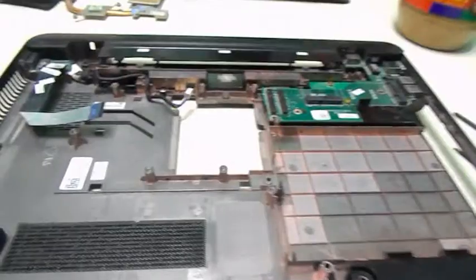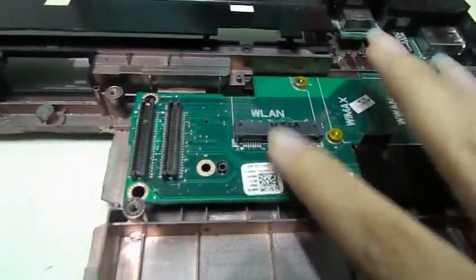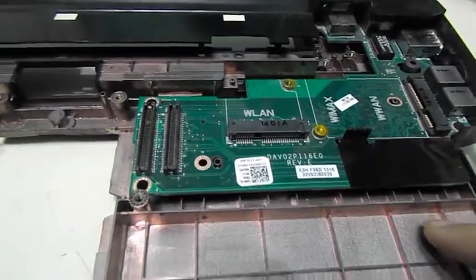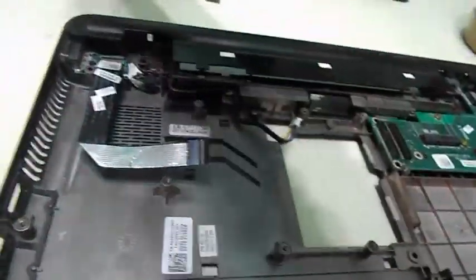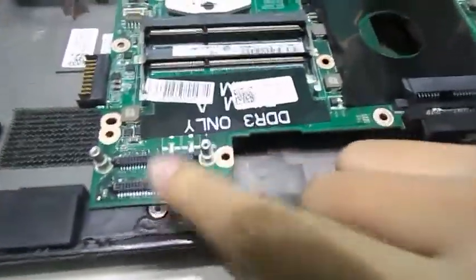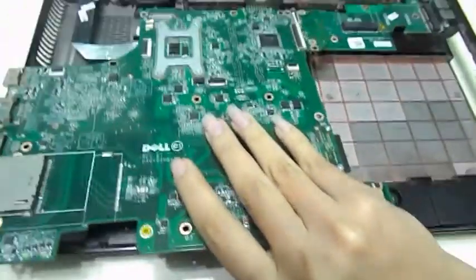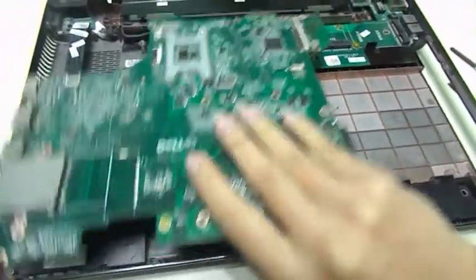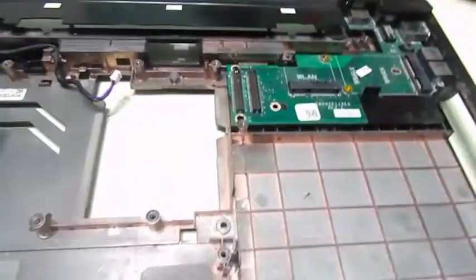So here we are. There's no screen already. In order to remove this, there are a couple of things that we're going to do. This connection right here is the connection that connects to the motherboard, and when you put it down, that's what connects to this input-output USB and LAN circuit board.